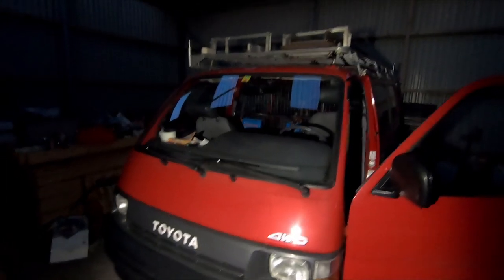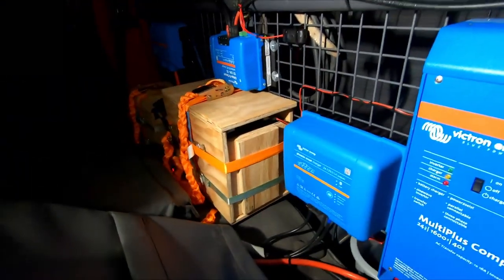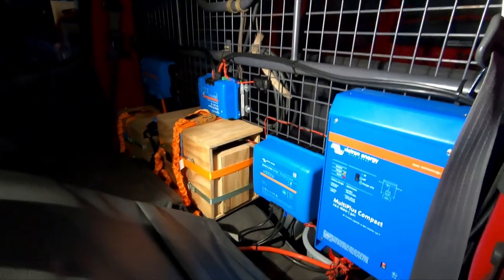Here's an update on our new installation in our Toyota Heist 1994 electric vehicle. You can't really see that much because it's quite dark, but it should get brighter.